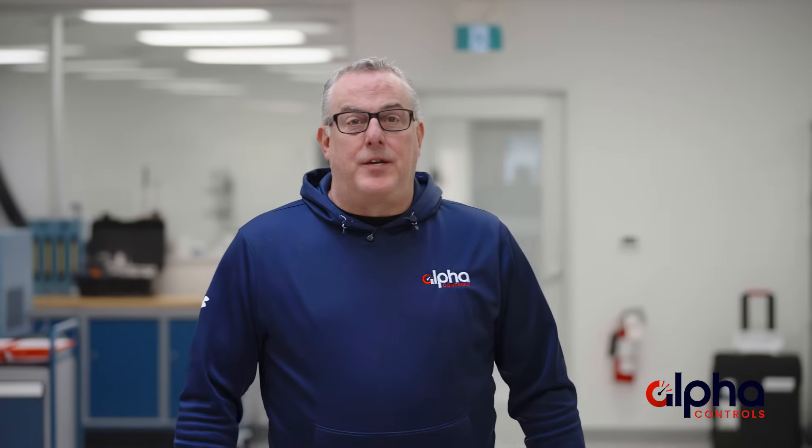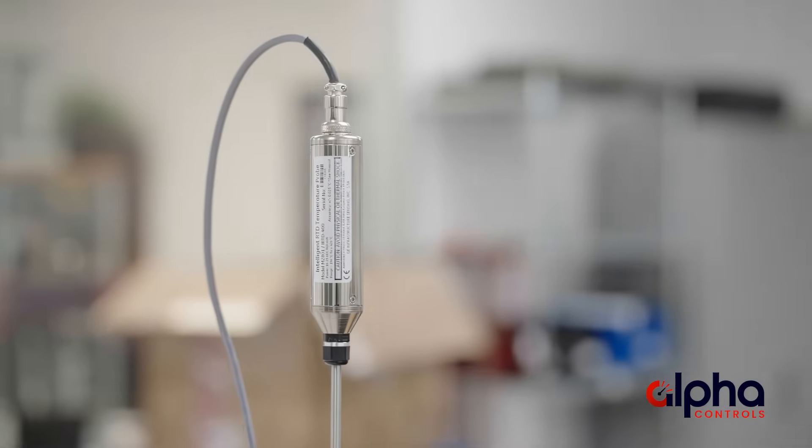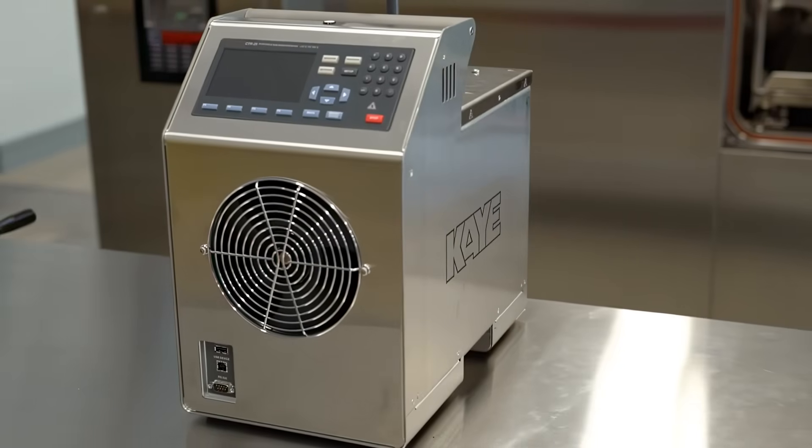When it comes to thermal validation, the Validator AVS is the cream of the crop. It offers a very versatile way to meet all your validation needs. Being such a critical piece of equipment, it also requires yearly maintenance and calibration — not only on the AVS itself, but also on the IRTDs and any temperature baths that you might be using.